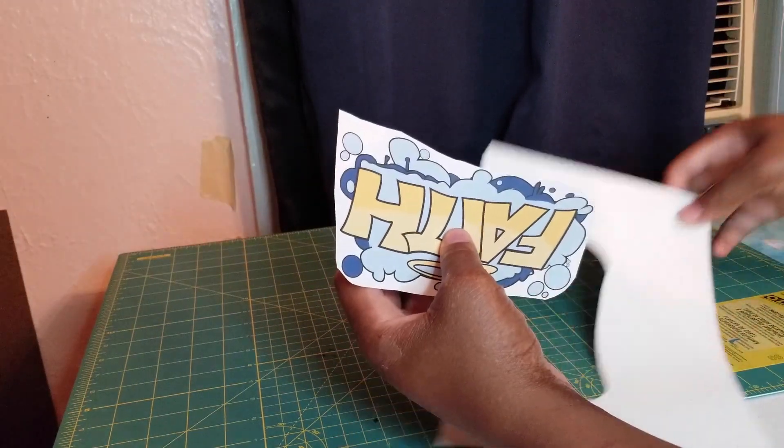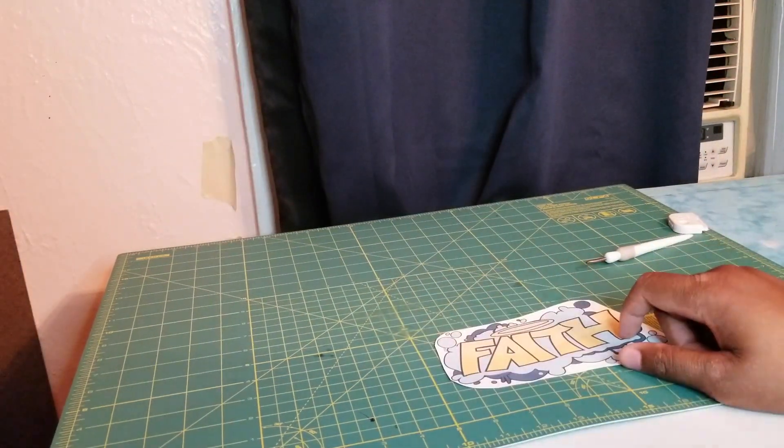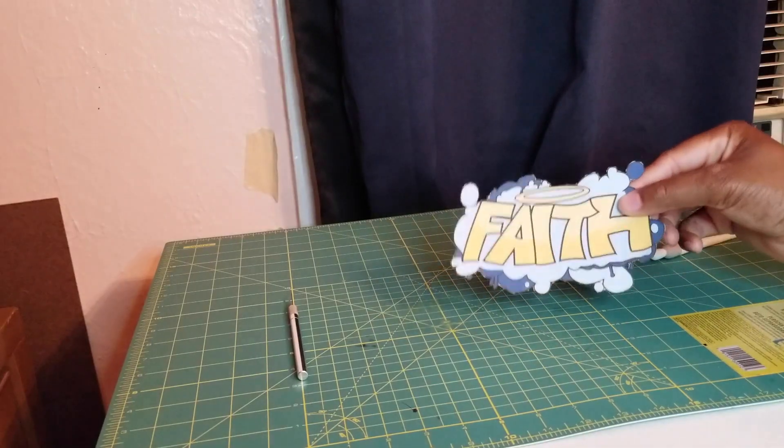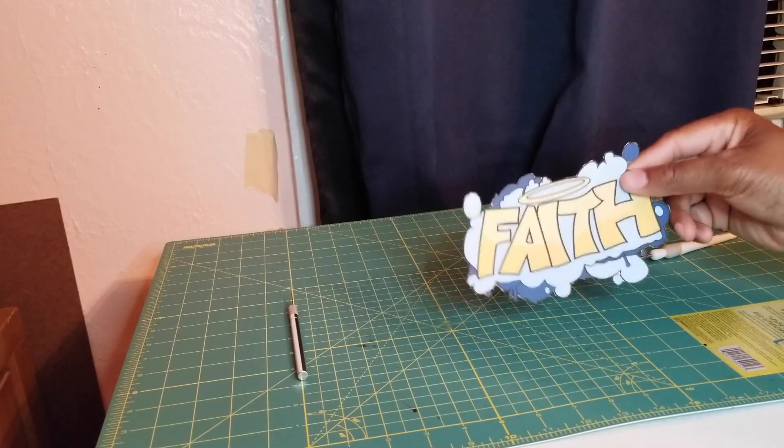Let me discard this and I'm just going to come back and get the rest, really get in there. Okay guys, so I finished cutting everything out for this design.